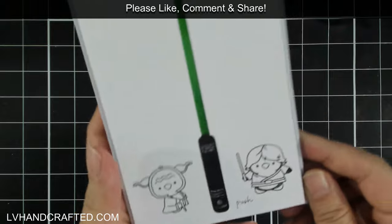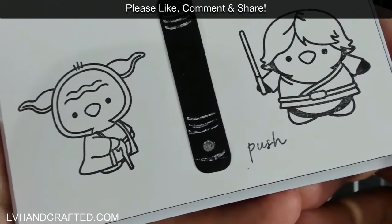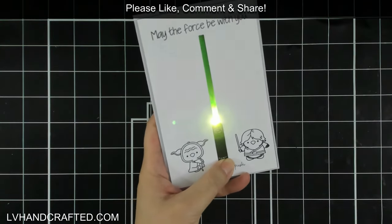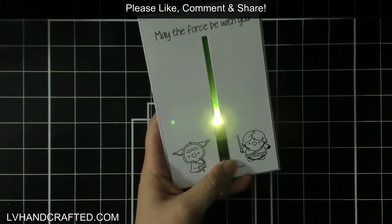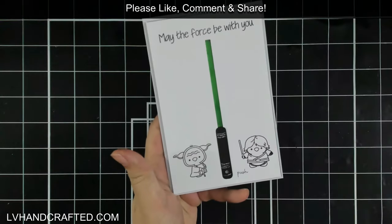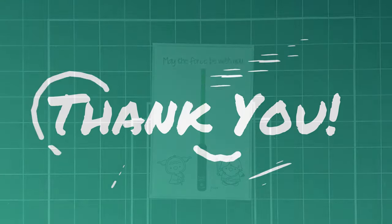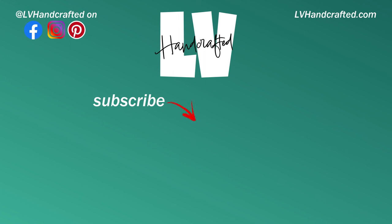Here's the final card — super fun and really easy. You could make these in bulk if you needed to, for a kid's party for example. It's so impressive and comes together really quickly, especially once you have all those design elements stamped out. I hope you enjoyed this card today, and if you did, please consider subscribing to this channel and ring that notification bell to get an alert whenever new content is posted. Thanks so much, and until next time — happy crafting and have a fabulous day!